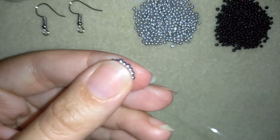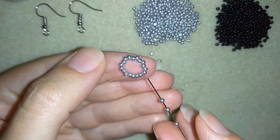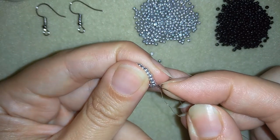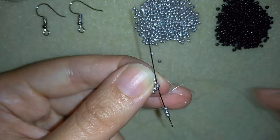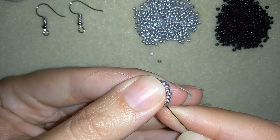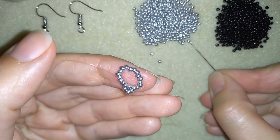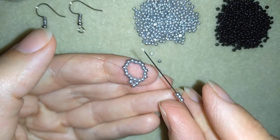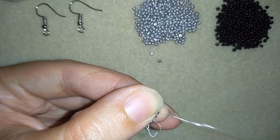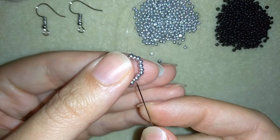Now I'm going to take three silver beads, skipping the one that's coming next after where my thread is going out of, and going through the following bead. I pull, then I'm going in my next seed bead and I repeat the same thing — take three beads, skip the one that's on your way and go through the following bead.